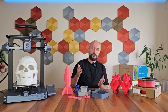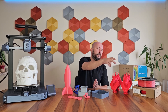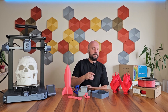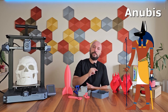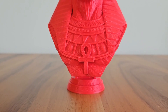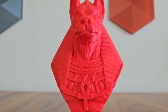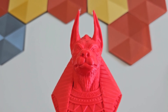Now we've come to perhaps the most anticipated part of the video. The models you see here were printed at speeds of 50, 150, 300 and 600 mm per second. This model is Anubis, the god of death in ancient Egyptian mythology, typically depicted with a human body and a jackal head. It's a nice test model with many areas both smooth and textured, as well as right-angled and sharp parts. Let's put the model side by side and take a look at the differences across all the speeds.